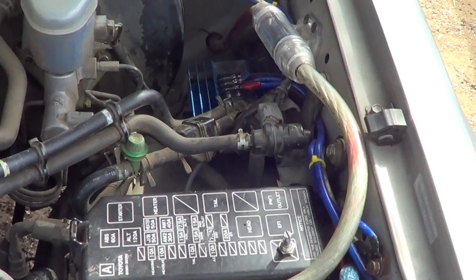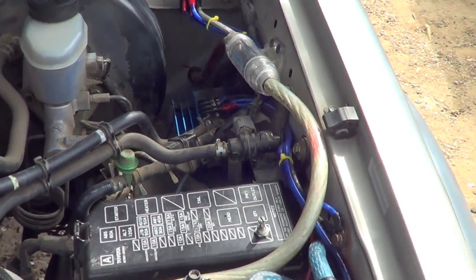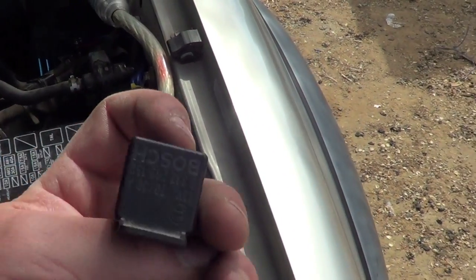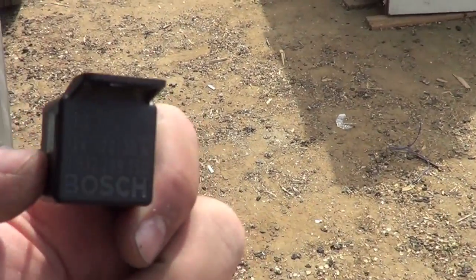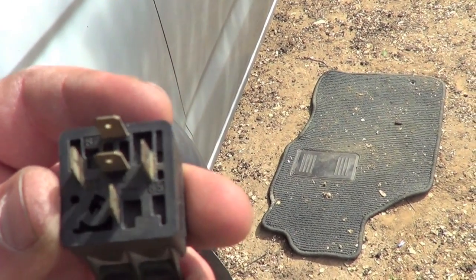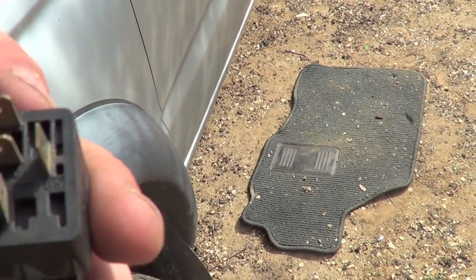It's real easy; the hardest part for me was just finding a spot to stick it. What you'll need — I don't think you absolutely need one, but it's easier — is just a regular Bosch, or any 5-pin relay: pins 87, 86, 30, 85, and 87A.